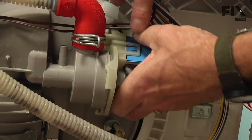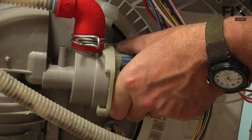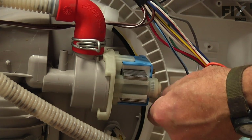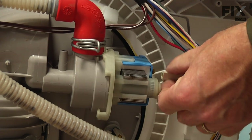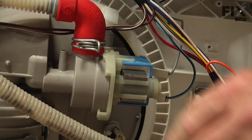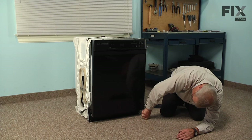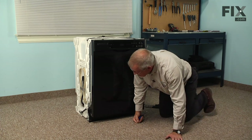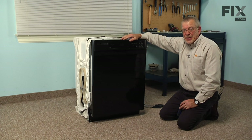Press it into position and rotate it clockwise till it locks. We can then reconnect the wire terminals — make sure they fit snug. Then we can reinstall the dishwasher into the cabinets and put the access panel back on. With the access panel installed, we're ready to turn the water supply on and the electricity on, and our repair is complete.